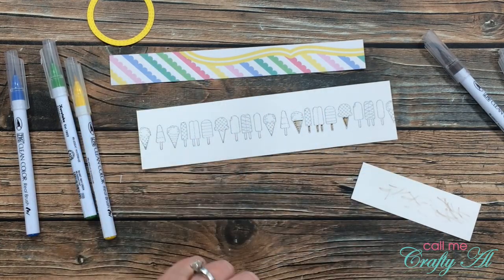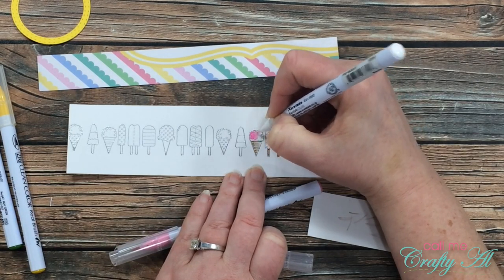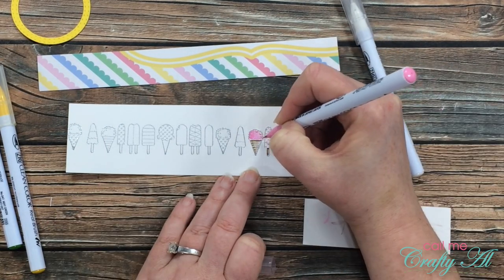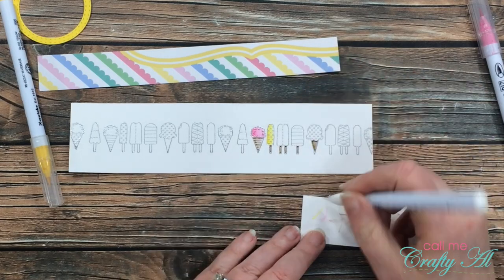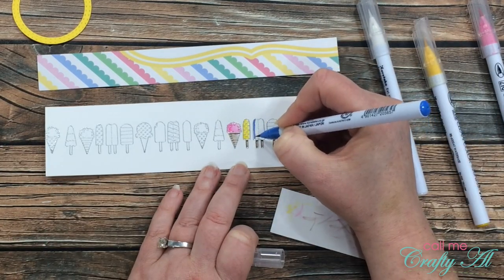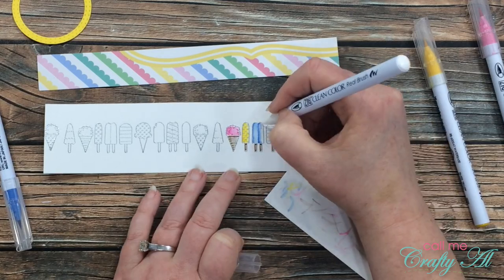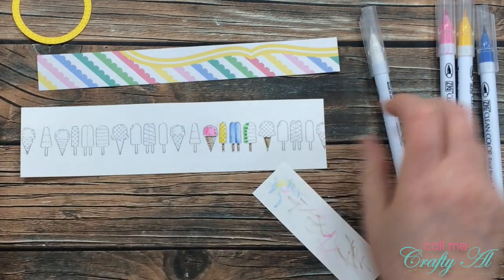I wanted the colors of my ice creams to follow the order of the colors in my patterned paper, so I brought in a scrap to reference and started with pink. The coloring is pretty much the same — I color in the left section, wipe off my blender when needed, and then come back in with the pink marker to add some accents for depth. Next up was yellow for the popsicle — same technique, shading the left half, blending, then adding yellow dots back in. Then I grabbed cornflower blue, shading two areas on that two-part popsicle before blending.